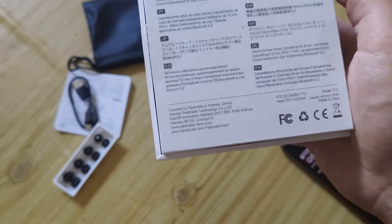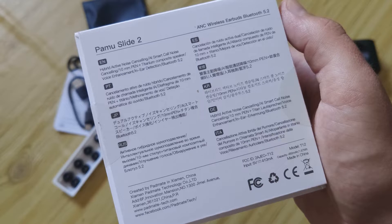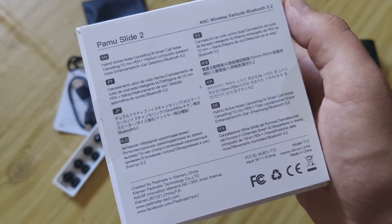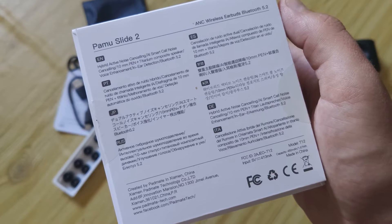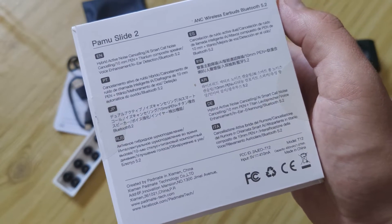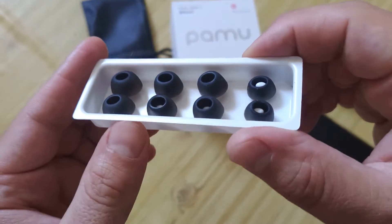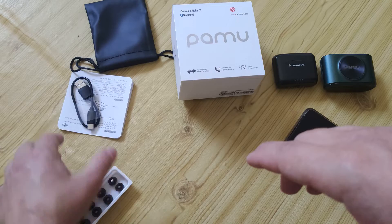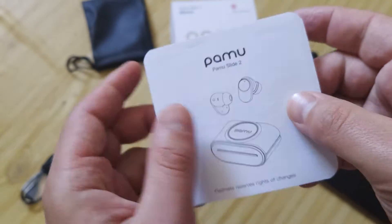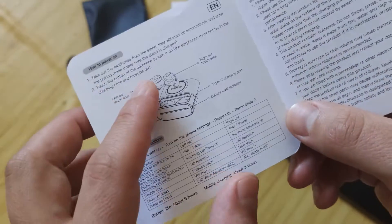Also with an app, which I will show you. And we will talk about sound and check the microphone. So let's start reviewing what we have in the box — different types of ear tips, a Type-C cable, because of course it charges via Type-C.